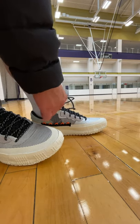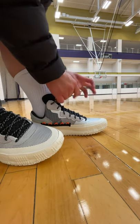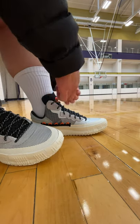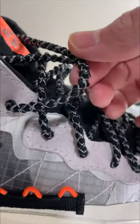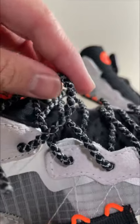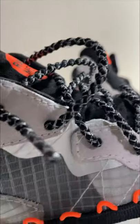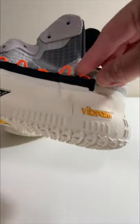The traditional lacing system with seven pairs of eyelets accommodates different foot shapes and locks your feet into the footbed very nicely. I enjoy lacing them up all the way to the highest eyelets. These have thick rope laces with a unique texture that feels very good to the touch, and they never come undone when you play.